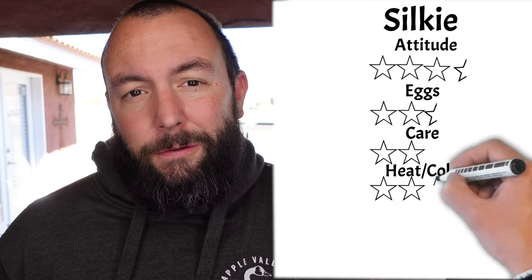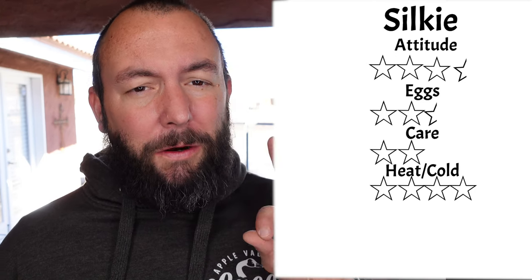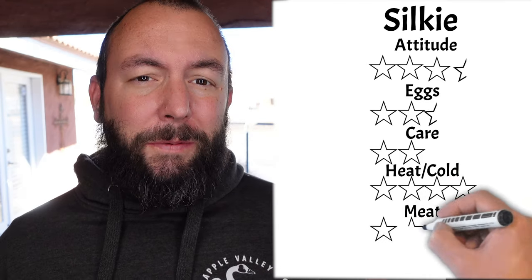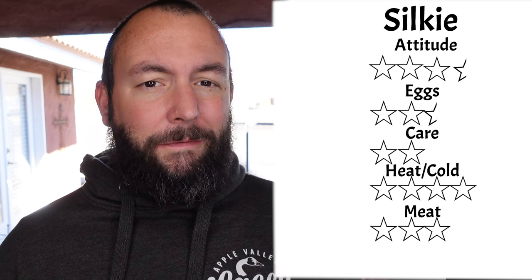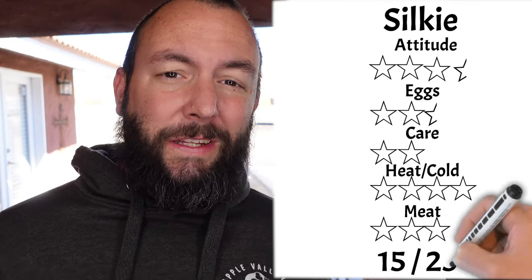They did get a 4 out of 5 for their heat and cold tolerance score, because they are actually very cold hardy and somewhat heat tolerant, but not incredibly so. For their meat score they got a 3 out of 5 — while they do have really good dark meat, they are not very big so they don't provide a ton of it. In general this got the lowest of all our breeds at 15 out of 25.